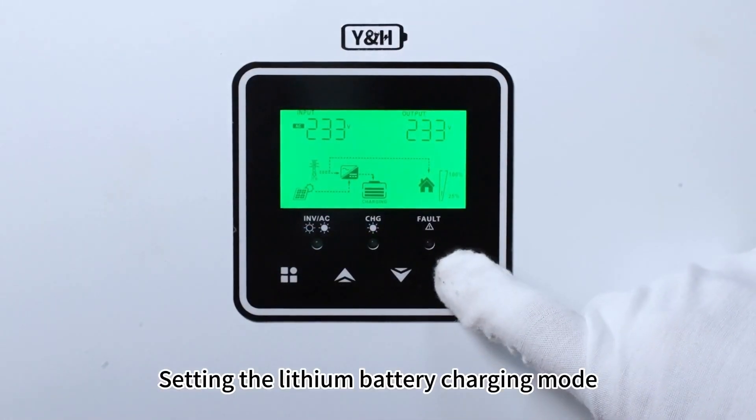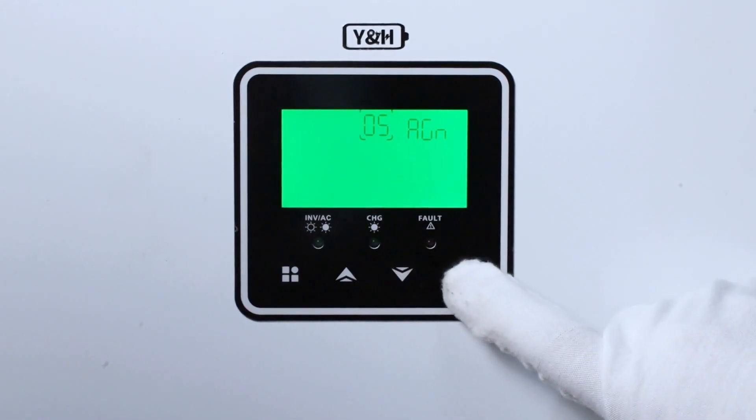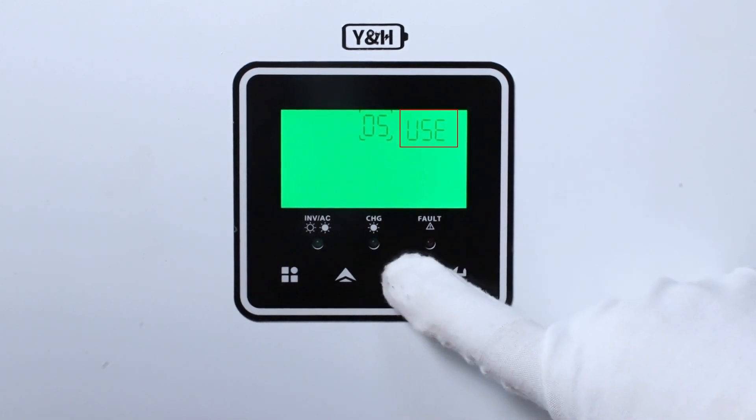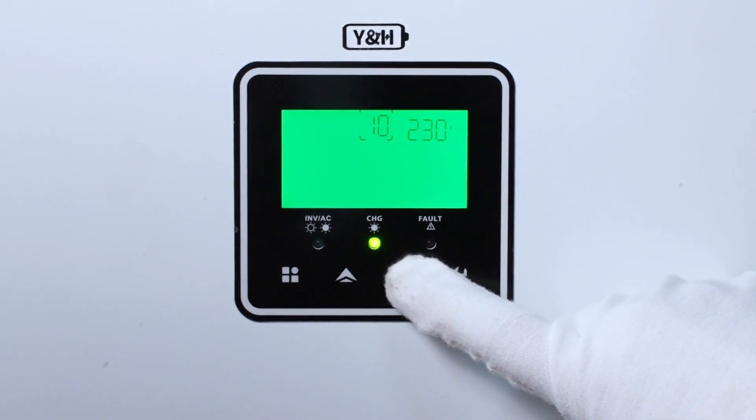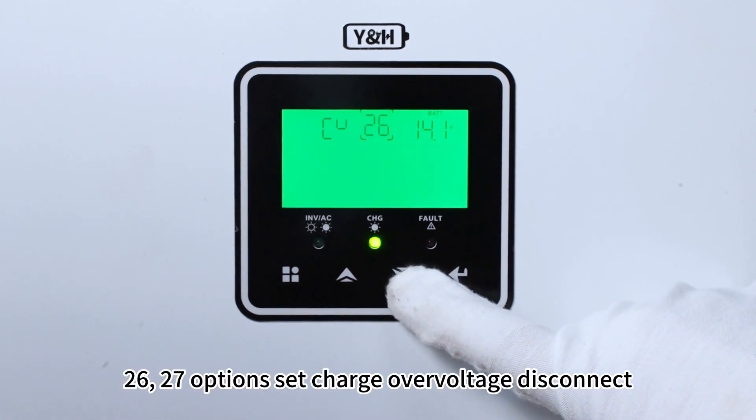Set the lithium battery charging mode. W-option settings use. Options 26-27: set charge over-voltage disconnect.